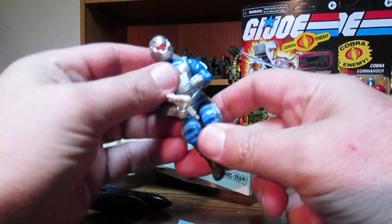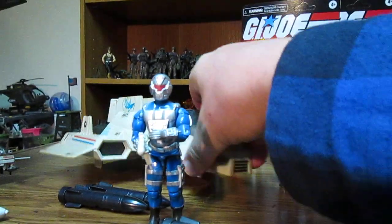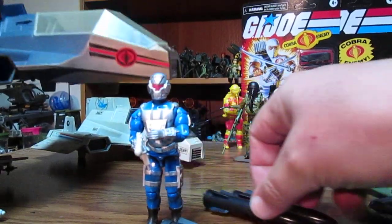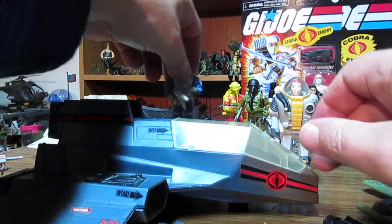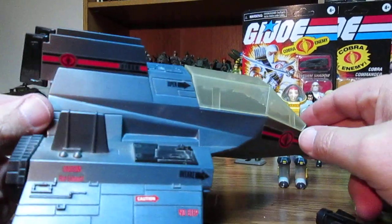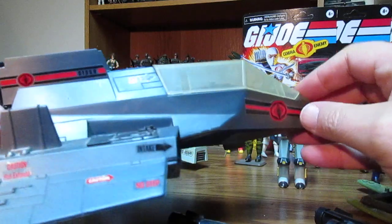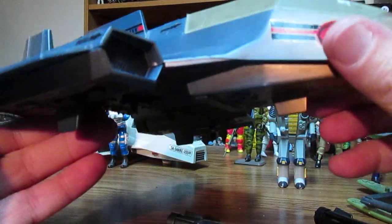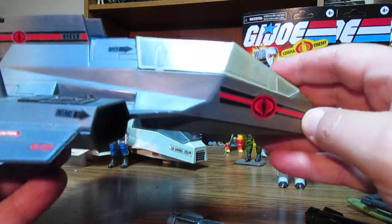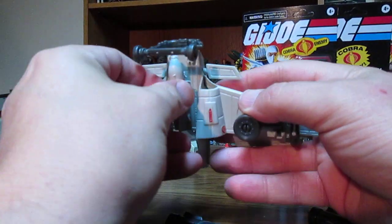The other version I have — I think it's 2001 — came with the Sub Viper and has another cool color scheme with black missiles. There's also the Shark for Cobra, and I think Sky Patrol had a version too. I've got two of the Cobra ones. Moving over to the Cobra Claw, it also had a missile that attached to the bottom.